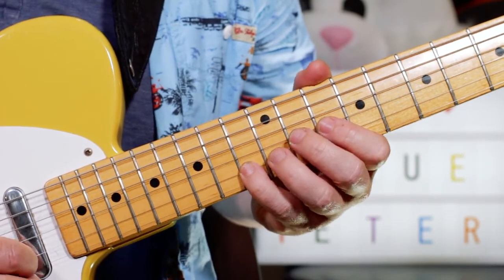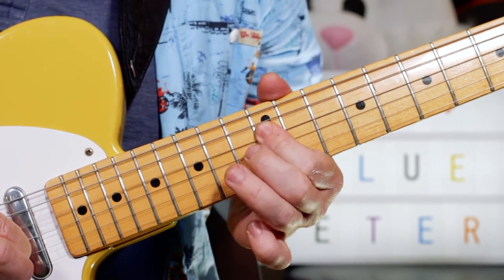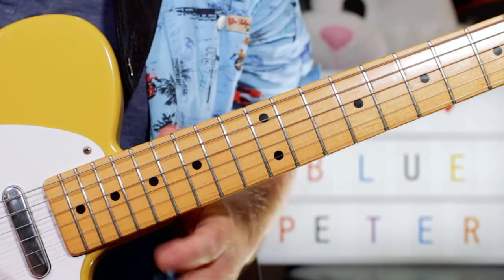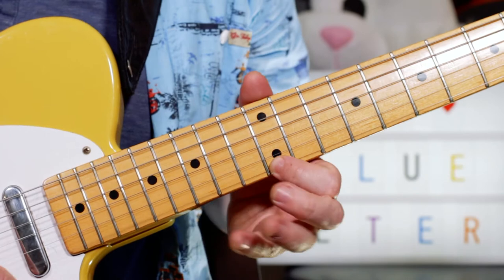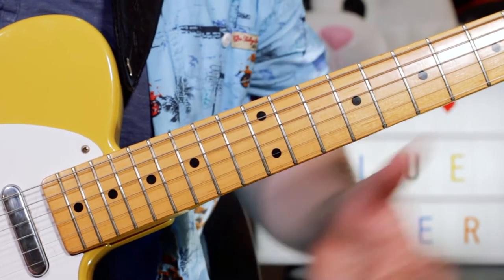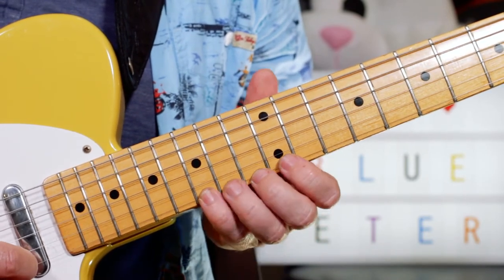So slowly, so far. And then we've got this scale run which runs down an F major scale over a C7 chord — so kind of C mixolydian, if you will. Starting on E — E, F, G — 12, 13, 15.